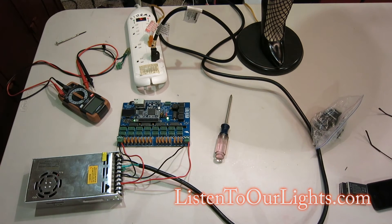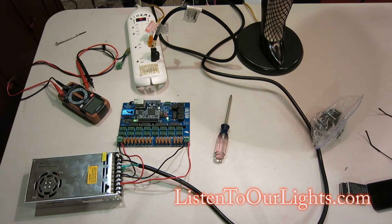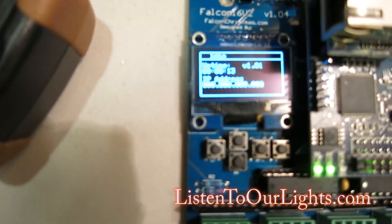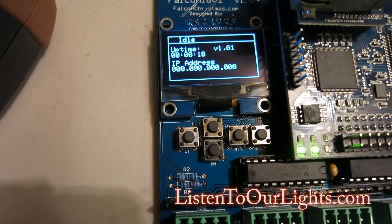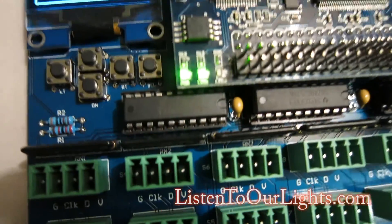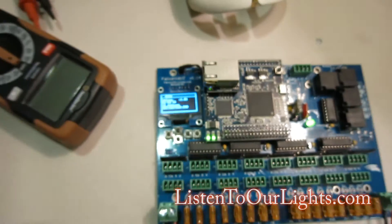No smoke! Got green lights — green light here, green light there. Oh my word, look at that! I need to attach this. That is so cool. It says idle, uptime is 21 seconds, V101, no IP address. I got two little green lights on the daughter board and I got a green LED there. Oh, that is cool. That is so cool.